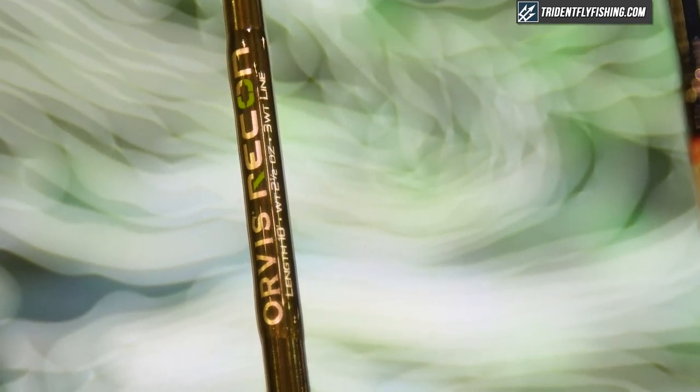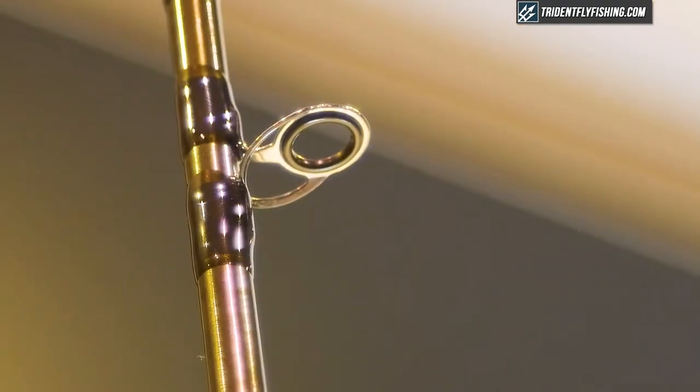It has a really soft tip and quite a bit stiffer butt, so it's very sensitive, yet it will be able to throw with a quick flick the competition nymph type rigs. I've also found it's pretty cool with the dry fly too.